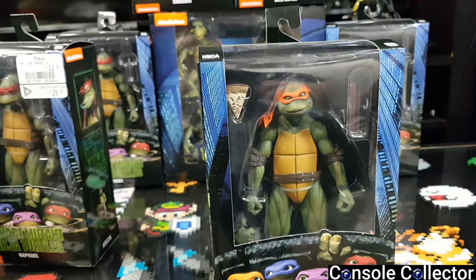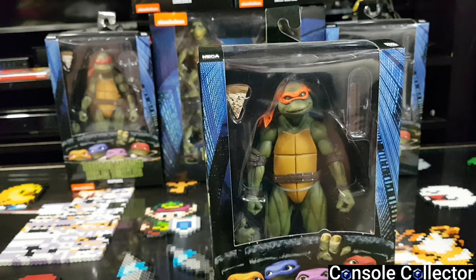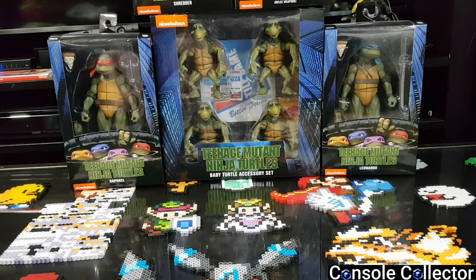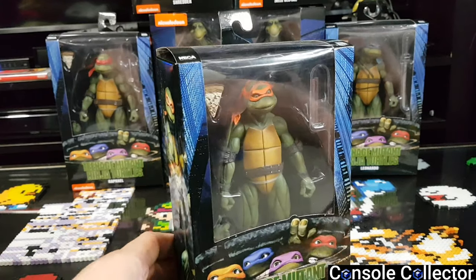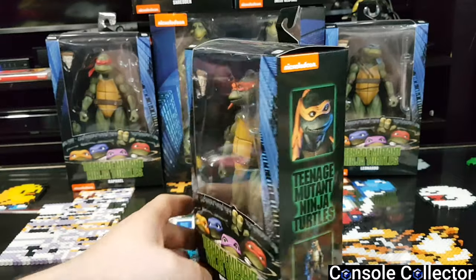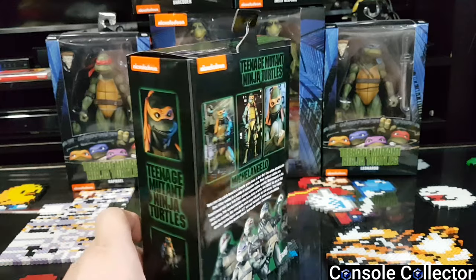I did want to have all four Ninja Turtles sealed and open because I love the box art — this reminds me of the movie poster. The ones in the background are the ones I won't be opening. I don't have an extra one of the baby turtles to open, so I'm just gonna leave that one sealed. It looks really nice like that. I've been waiting a long time to make this video and open these — the box art is just awesome, super nostalgic.